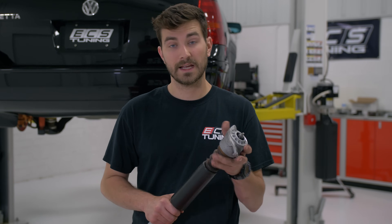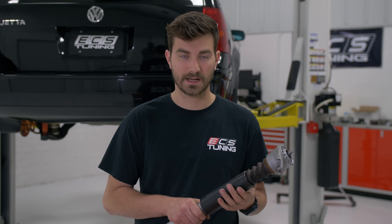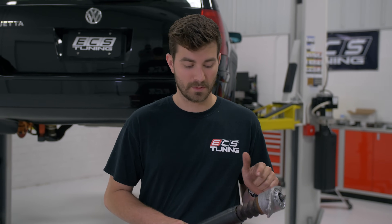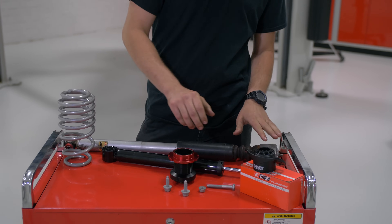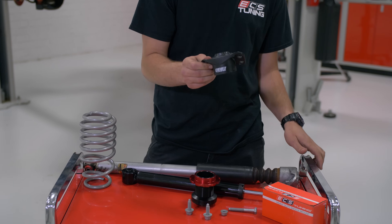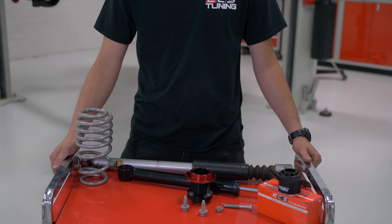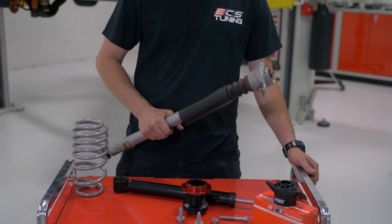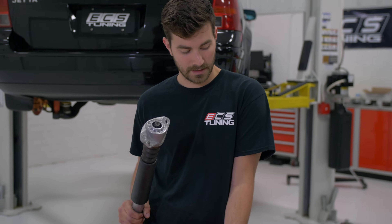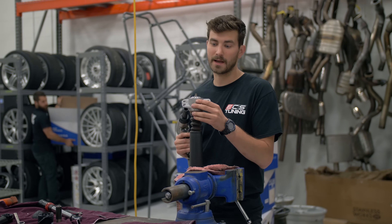We're about ready to put the rears in, but first we need to take off the strut mount. We need to get the bump stop out because we're going to reuse that, and we're actually going to get rid of the dust cover. We are going to trim the bump stop as well. We could reuse the shock mount if we wanted to, but we're actually going to replace it with one of our ECS Tuning heavy duty mounts that are part of the install kit. So we just need to go over to the vise and zip this off — we're going to zip off the old strut mount with a 16.